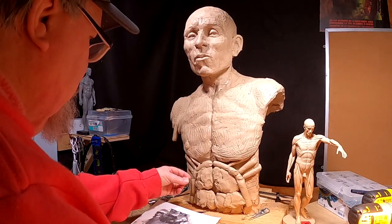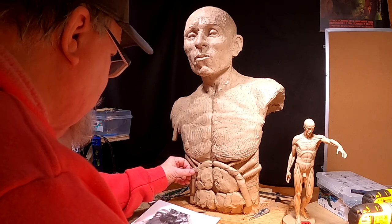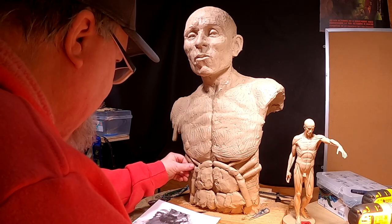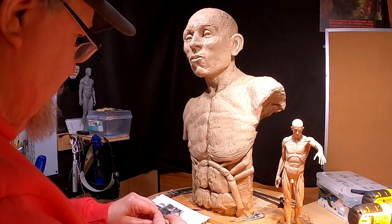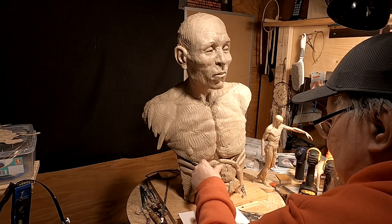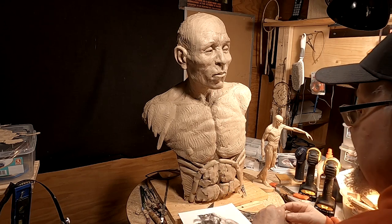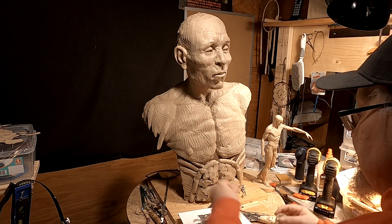I'm going to continue working on the bust of Henry Roman Nose. The clay is actually soft today, and a little too soft — I had the light too close to it.